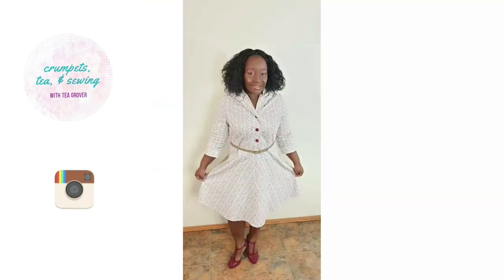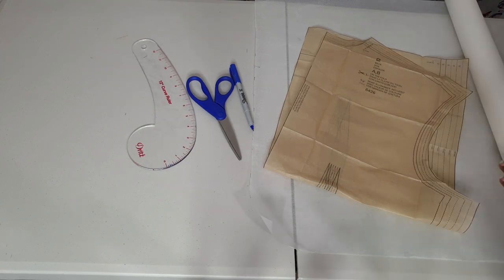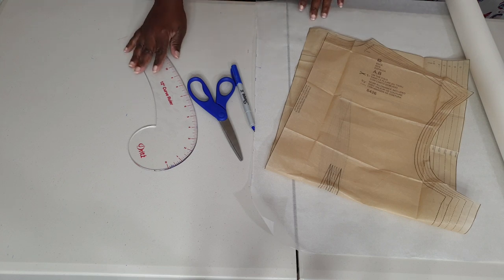Alright, so without further ado, let's get into the video and I'll tell you how you can make the perfect armhole for you. Let's jump right into the video and I'm going to show you how to raise and lower your armhole area for a commercial pattern.